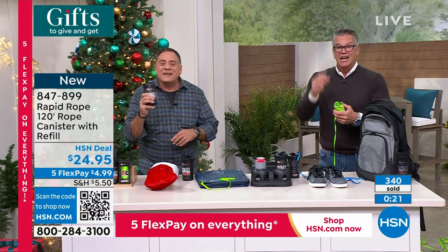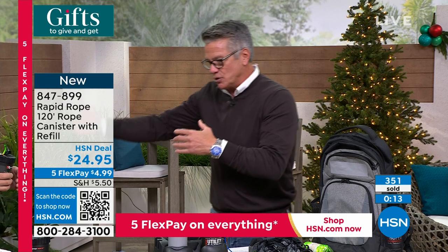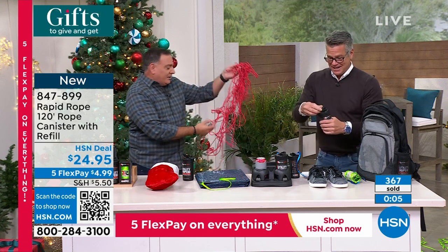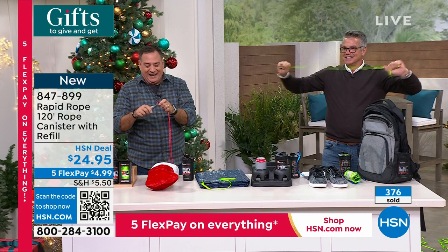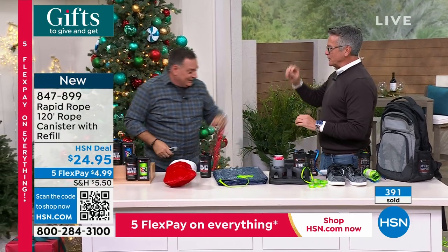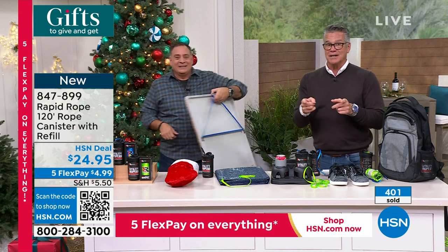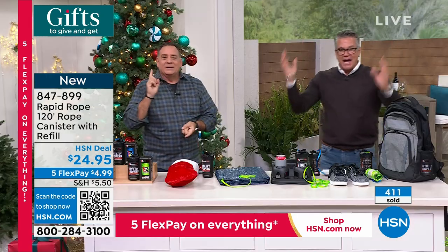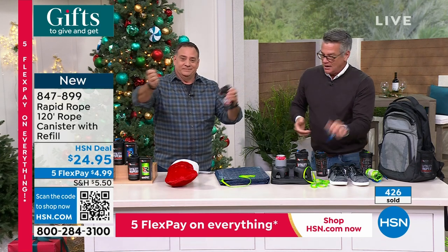As guys — and gals — you've needed to tie things up and never had enough rope. With Rapid Rope, you pull up and cut the amount you need. Watch: I can cut an arm's length with one hand on the Rapid Rope while the competitor is still fumbling with theirs. There are very few times I'm completely and utterly impressed — I can see why it won on Shark Tank. Rope anytime you need it — garbage bags, leaf bags, whatever. A little piece? Pull a little, tie, done.